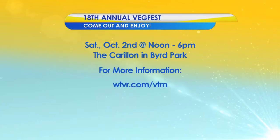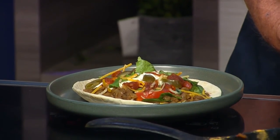Chrissy, we appreciate you coming in. It looks and smells delicious — taco Tuesday on a Monday! The 18th annual VegFest is this Saturday, October 2nd, noon to 6 at the Carillon in Bird Park. Admission is absolutely free. For more information, we'll post a link on our show website at tbr.com/vtm.